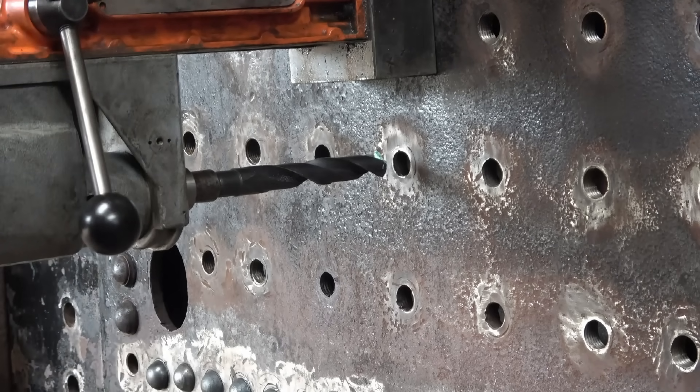How are you finding that cutting stuff? I've been swapping between using the oil and that stuff, and as I say for doing this sort of thing it's ideal. It's very ergonomic, doing really great.